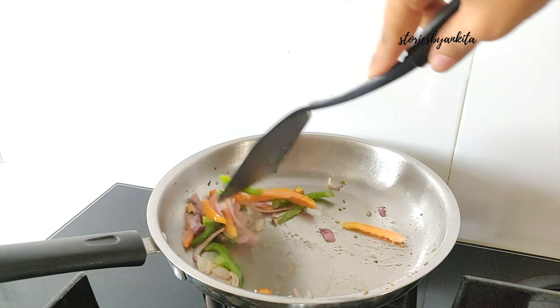In the meanwhile, crack eggs open in a bowl and beat them nicely with salt as per taste. Now we will add this mixture to the pan and spread it across evenly. Time to season it — we will add about 1 teaspoon of black pepper powder.